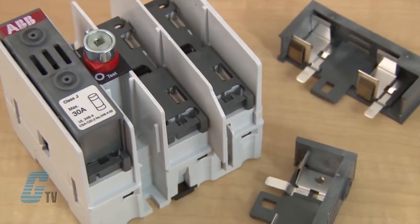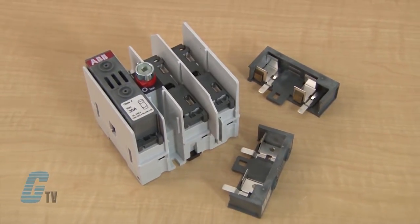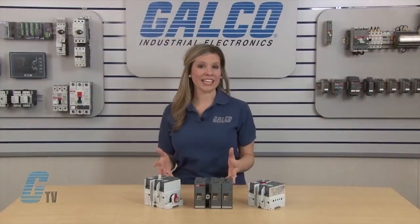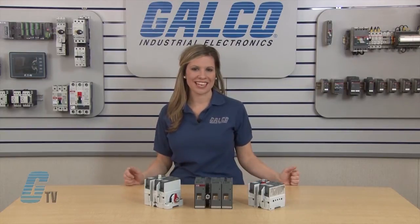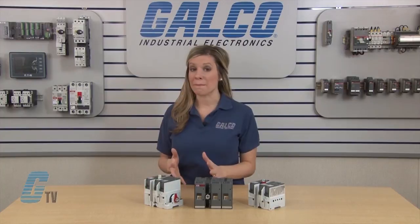ABB's Fusible Switches contain contacts on both sides of the fuse. The fuses are totally isolated in the off position, reducing the risk of shock to authorized personnel even if the switch has been backfed.